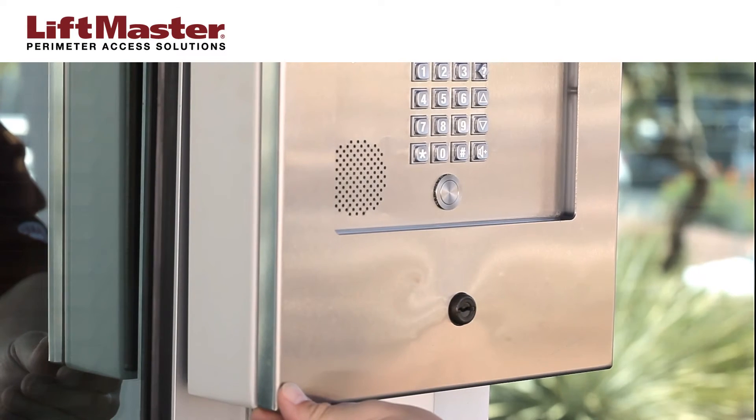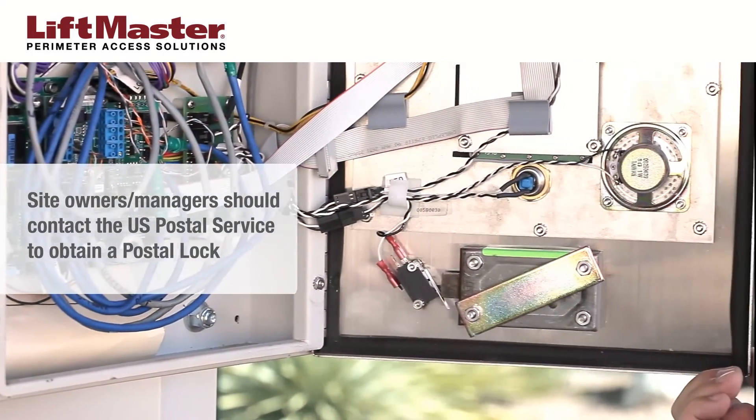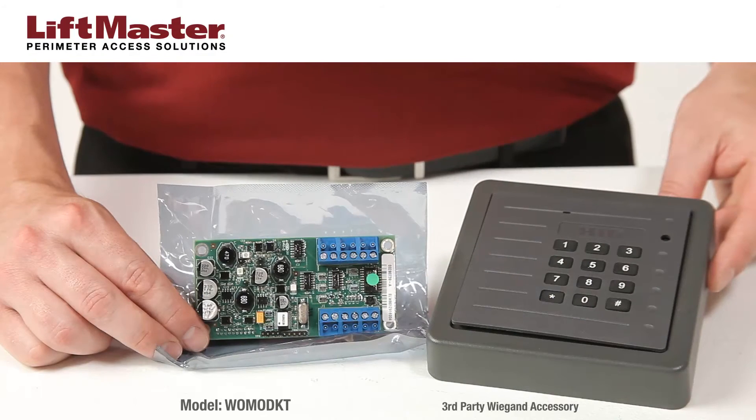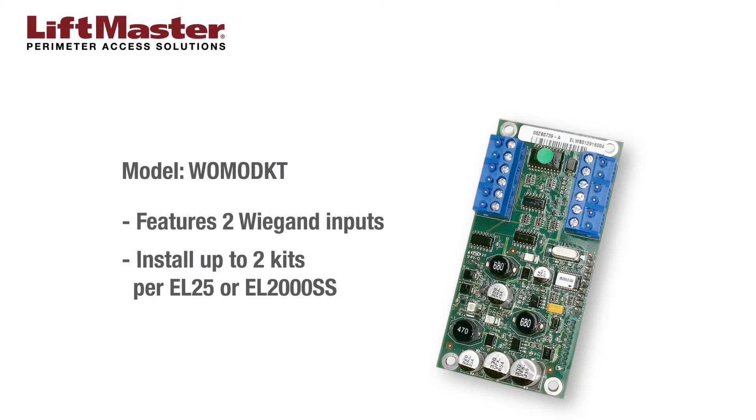If the application requires a postal lock, the site owner or manager should request one at their local branch of the United States Post Office. The WOMOD KT accessory kit provides compatibility with a large number of standard Wiegand devices that transmit 26-bit or 30-bit data. Each kit has two Wiegand inputs that can be configured to operate one of the four doors available in the system. The EL25 or EL2000SS system can accommodate up to two WOMOD KT accessory kits.